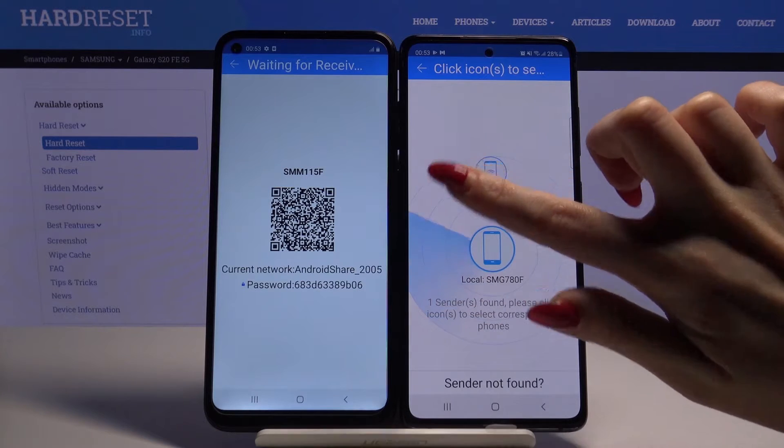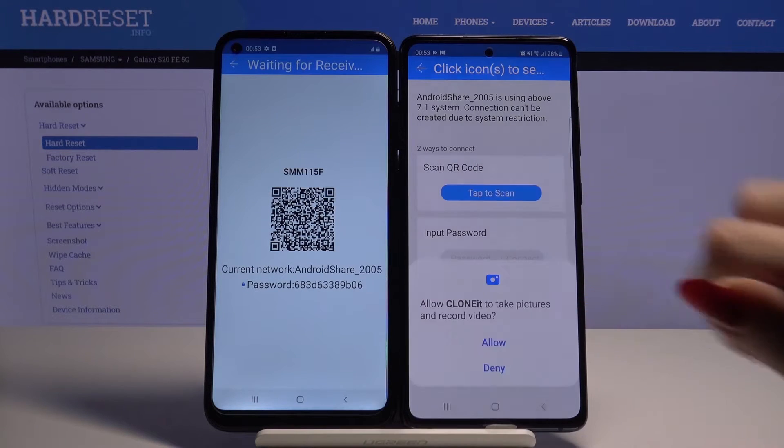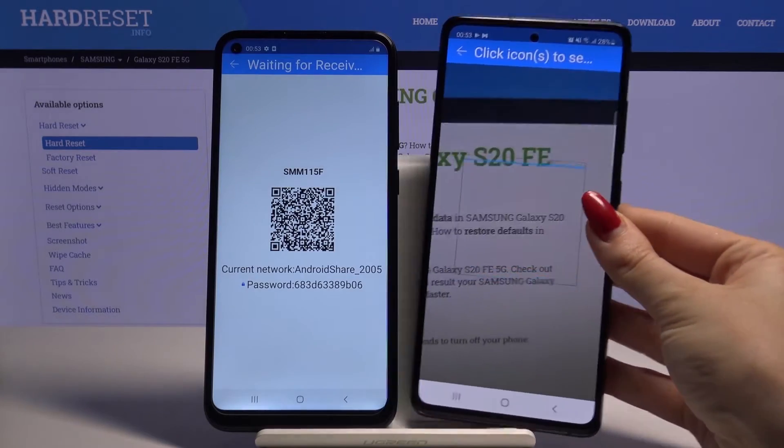Tap on available device. From here you have two ways to connect — you can scan a QR code or input a password. I will tap to scan. Tap allow and scan the code.